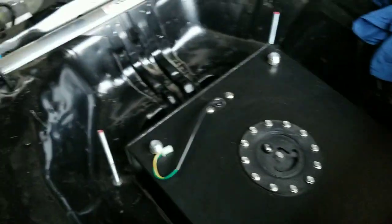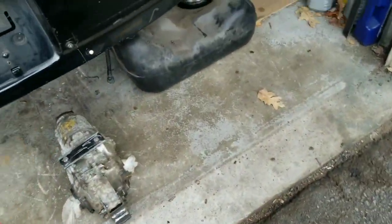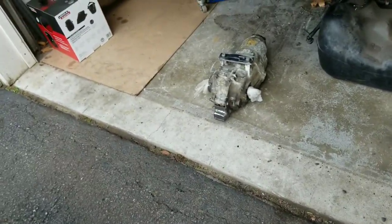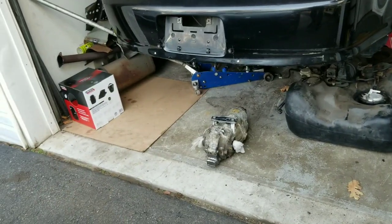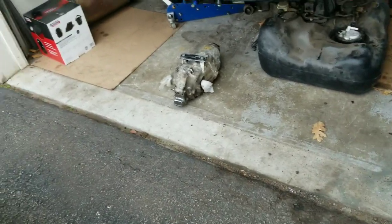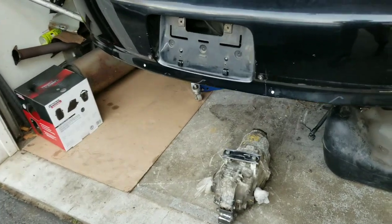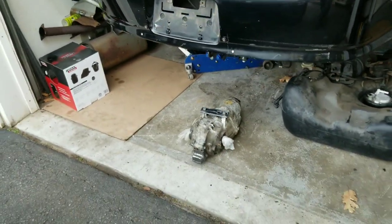I'm gonna set up the rear diff — I already have it all marked where it's gonna sit. I'm gonna start tacking it into place, get the axles in, make sure it looks even. It's all measured so it should be good, but I want to confirm everything looks right before fully welding it in. Then I'll start working on the top bracket.